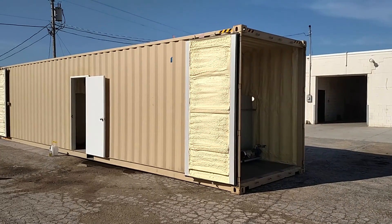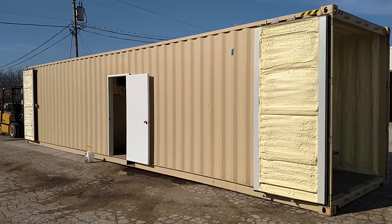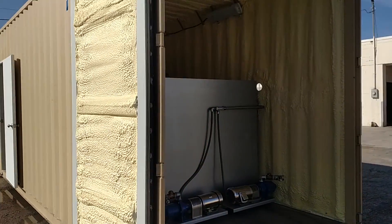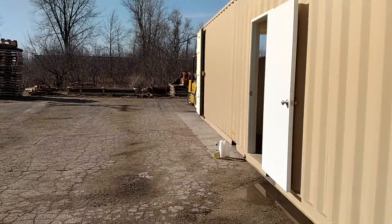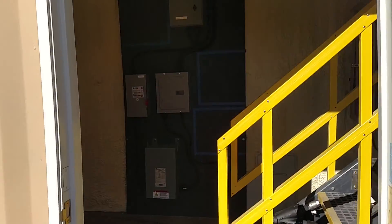This is a quick walkthrough video of our containerized polymer system where we have a 40-foot high cube container that we've spray foam insulated. It's got double doors allowing for ease of storage on both sides, ease of access. We'll walk in the lockable service door.